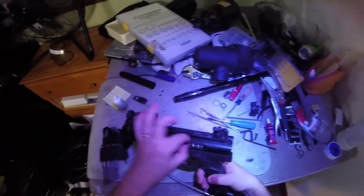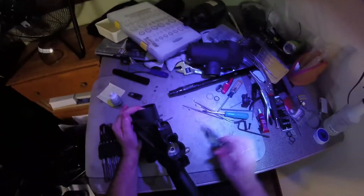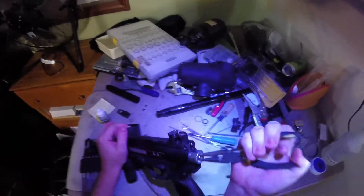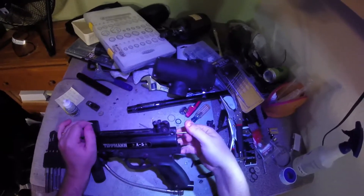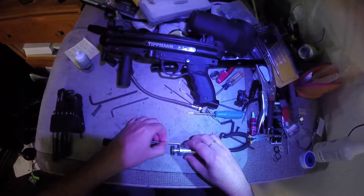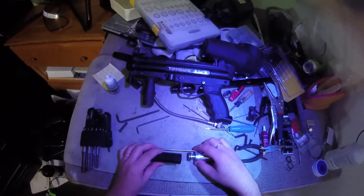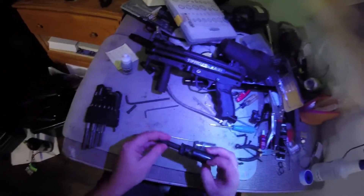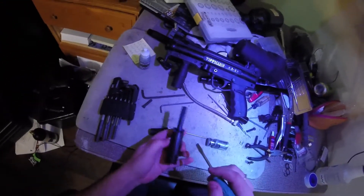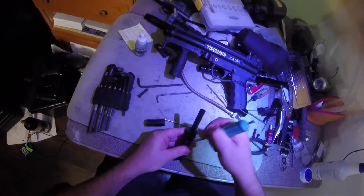With that out, that should free up everything on the internals. The easiest way to check is to pull your cocking handle back and see if everything slides towards the back. Grab a pair of pliers, grab your hammer, and everything should just slide straight out the back. This is how it's set up inside the marker - the valve core stays in place, then the hammer and the front bolt slide back and forth. Your valve core should be free right now; if you need to get it out, it should slide straight out.